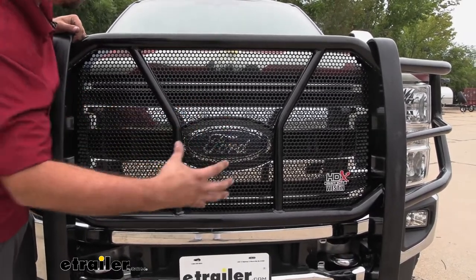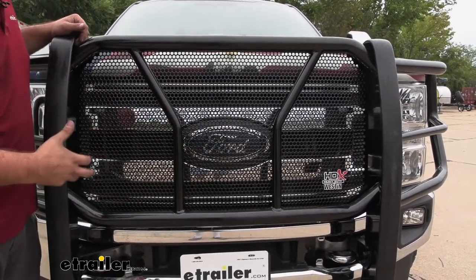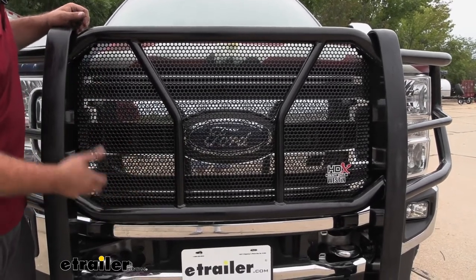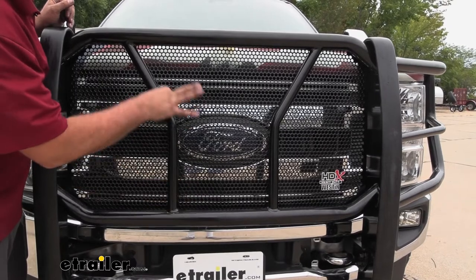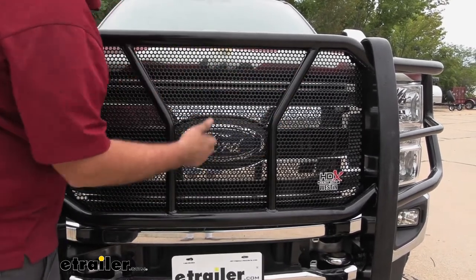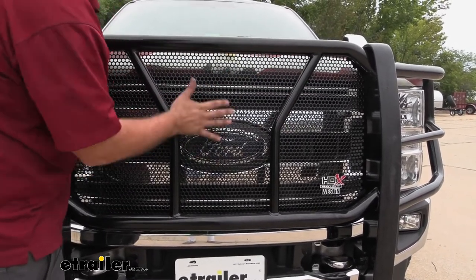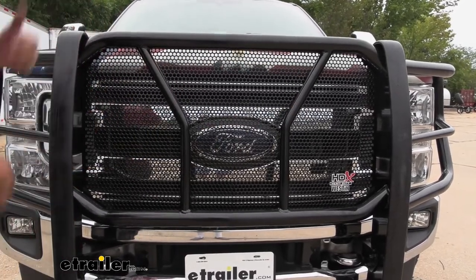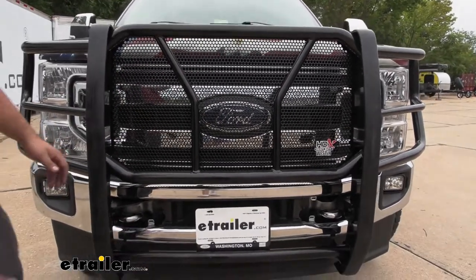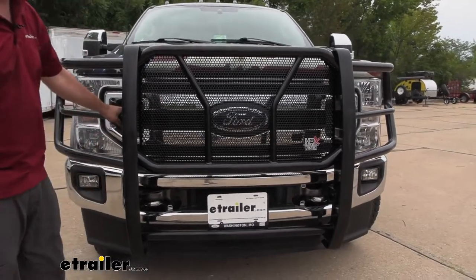Having mesh is great because you still maintain all that airflow — it's not going to cause the engine to get hot, but you still have all that protection. The mesh is attached to the cross-member bars, so it's really solid with no flex. Overall, this is an extremely sturdy design, and you can see that throughout all of the bars.